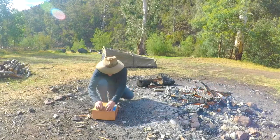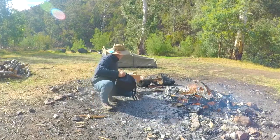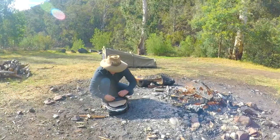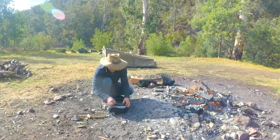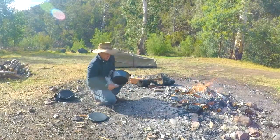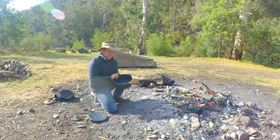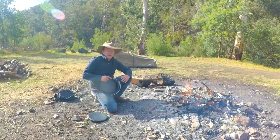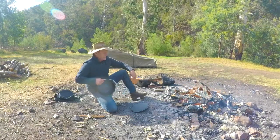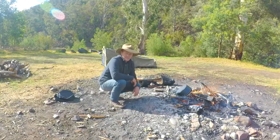So we'll get this one out of the box and I'll show you where we go from here. As you can see, this is brand spanking new — never been cooked in before. So what I do, I generally just chuck them upside down in the fire for about half an hour or so, and including the lid we'll put that in there as well. I'll come back and see you guys in about half an hour and I'll show you the next stage.